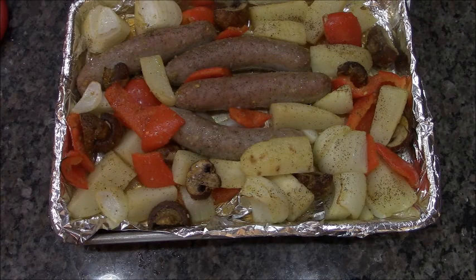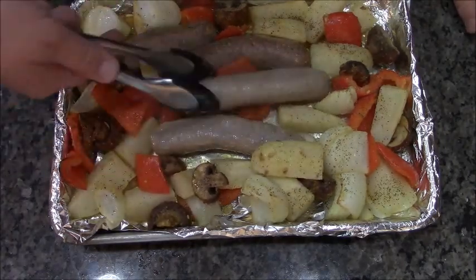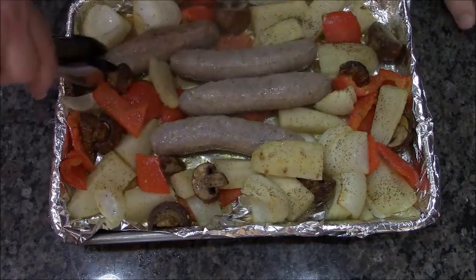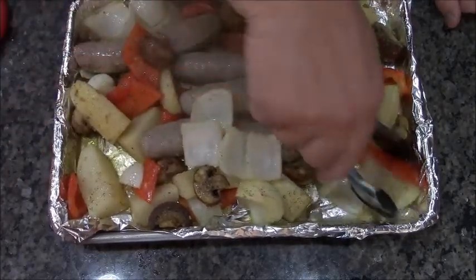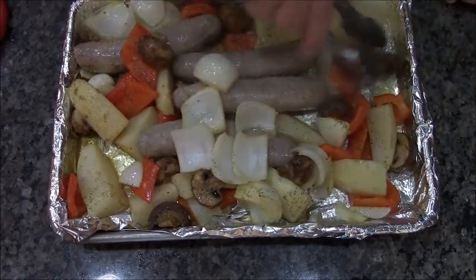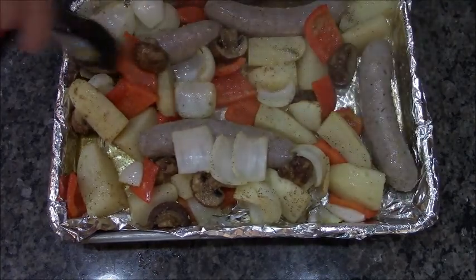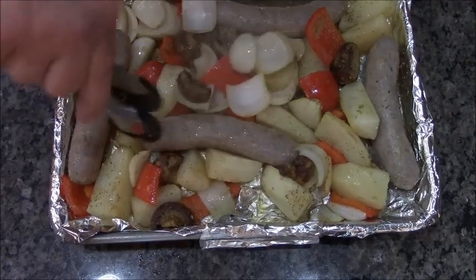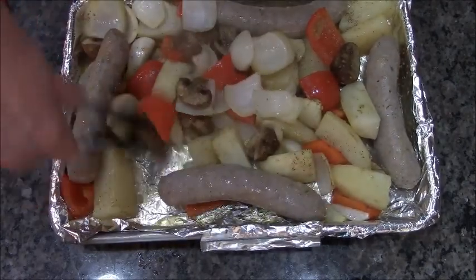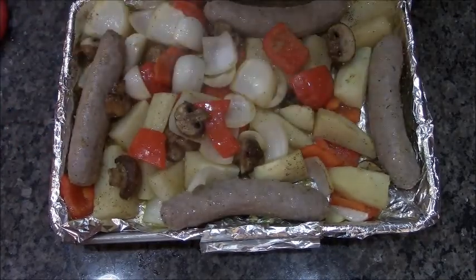Now I want to stir everything around to make sure everything is evenly cooked, because you're going to have hot spots and cold spots — especially if you're not using a convection oven. I'm using a traditional gas oven. I decide to move the sausages to the outsides of the pan — that's where it gets the hottest and will cook the hardest. I like to have good color on these sausages. You can still see there's a little bit of liquid — some of that's beer, some is fat, some is oil — it's all flavor.